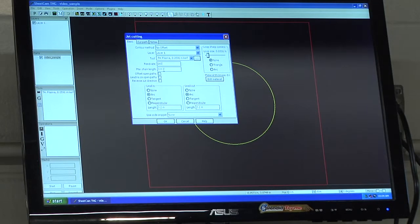Next is our lead-in and lead-out. We have arc checked by default. Typically you will always use a lead-in and lead-out because the plasma cutter, when it starts up, tends to have a lot of energy — it can remove a lot more material and cause undesirable results on your cut. Using a lead-in and lead-out helps prevent that. Make sure that is enabled, then click OK.